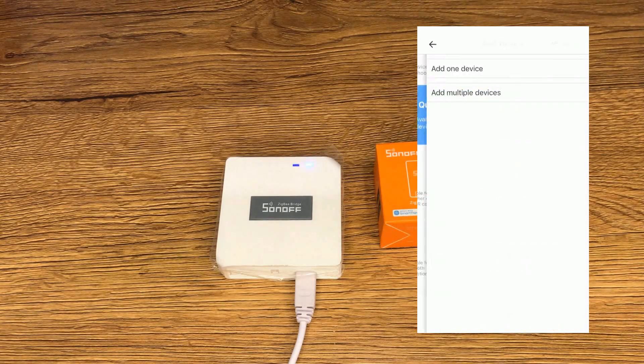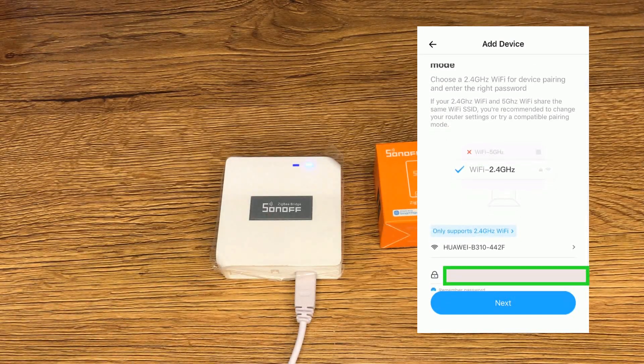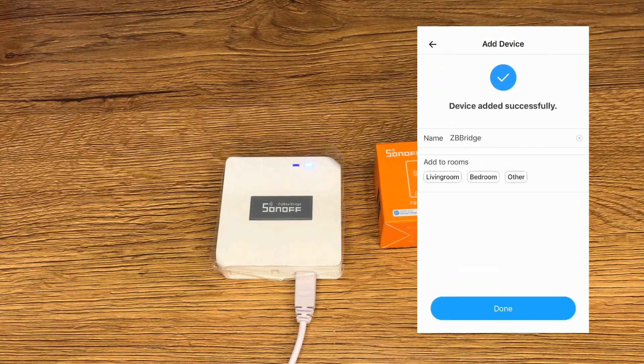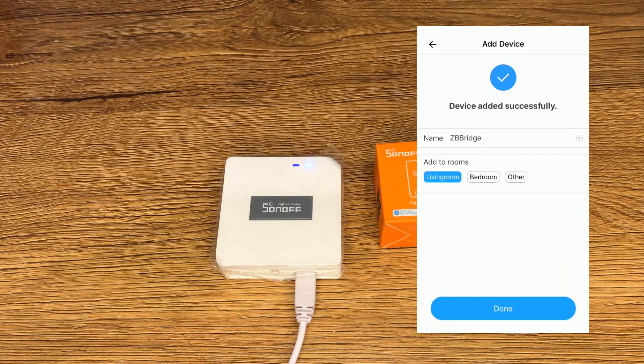While the Sonoff bridge is in pairing mode, on the eWeLink app I tap on plus, tap on quick pairing, and select add one device. On this page you should select the Wi-Fi router you want to connect the bridge to and enter its credentials, then tap on next. Be patient until pairing is done. Device added successfully — by default it has the name ZB Bridge. You can change its name and set a room for it, then tap on done.